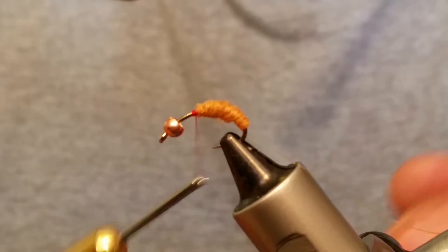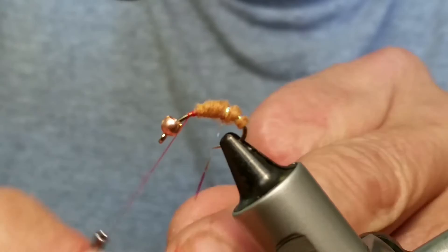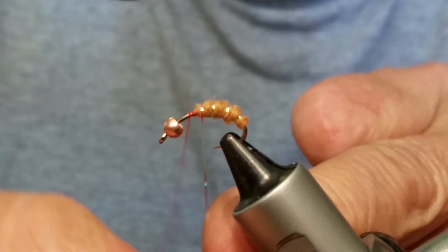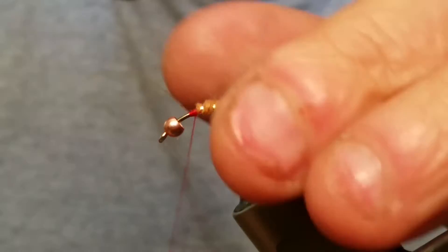All right, so the next thing we're going to do is wrap our tinsel. You should get about four wraps out of this piece. If you use anything a lot thicker, you wouldn't be able to get those segments in there very well — it wouldn't look right personally. Snip that off.